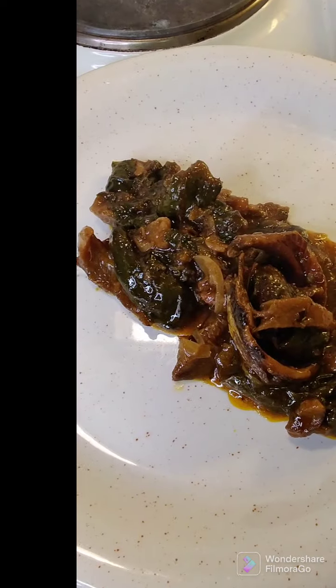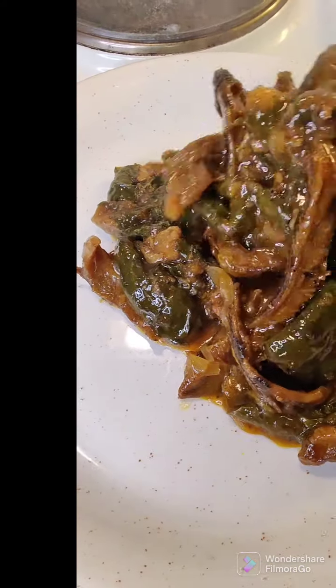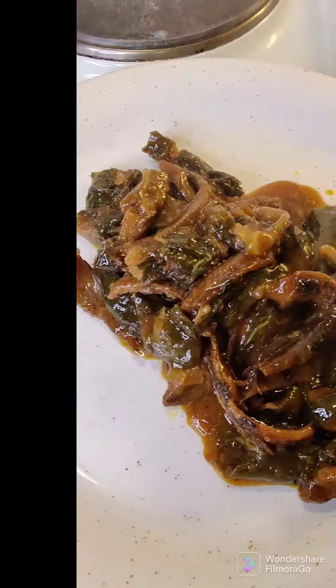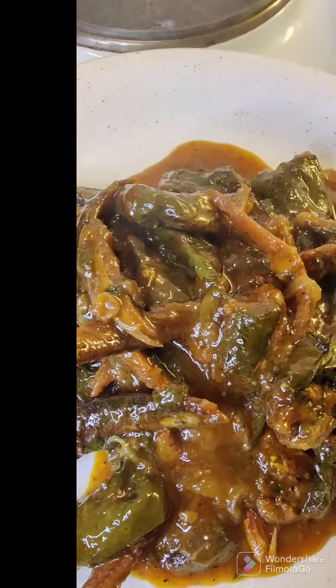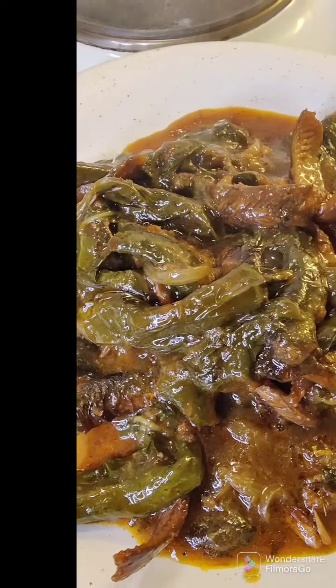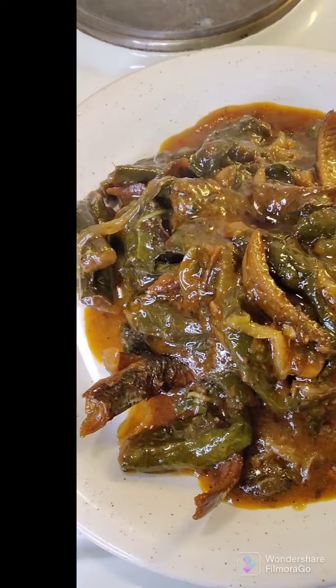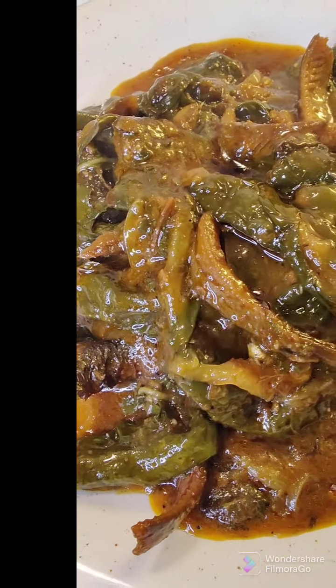Look at this equang — look at this delicious equang! Let me ask you: if you are abroad, if you are out of Cameroon, when last did you eat equang? This is equang prepared all the way from Finland, guys. It's looking so delicious and it tastes yummy!